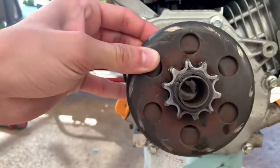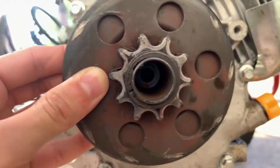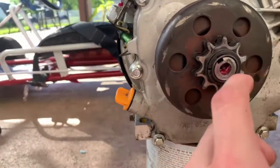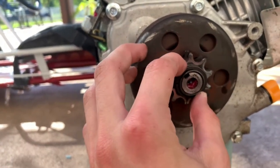The first step is to put the clutch on this bracket right here. You'll see it line up in there and then you should just be able to slide it on just like that. There'll be a screw that you can screw in right there and that'll keep it on.